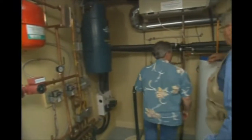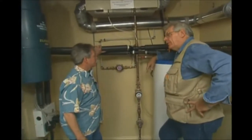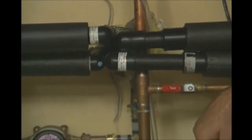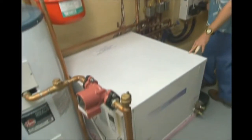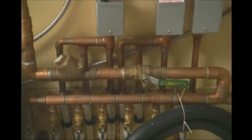Here we are in the model home basement mechanical room. This pipe here is the actual header pipe that comes in and out of the system — so the pipes from the bore holes connect to this header pipe, and that's how it comes into the home. There are two systems here: this one, with the pipe going over, takes care of a hydronic heating system for radiant floor.